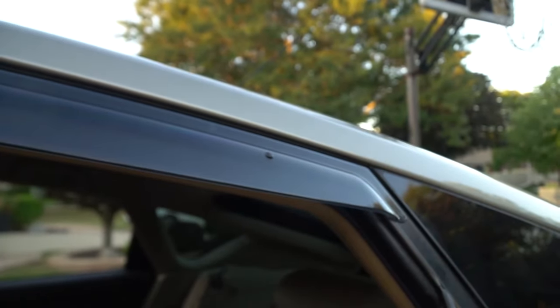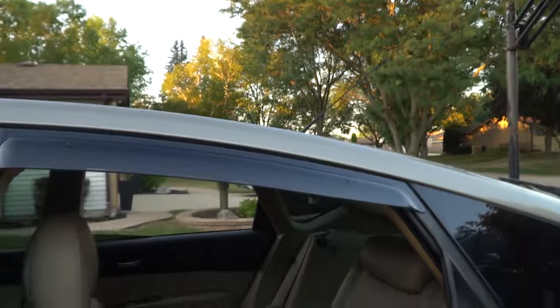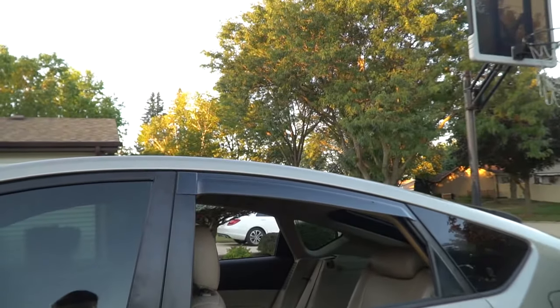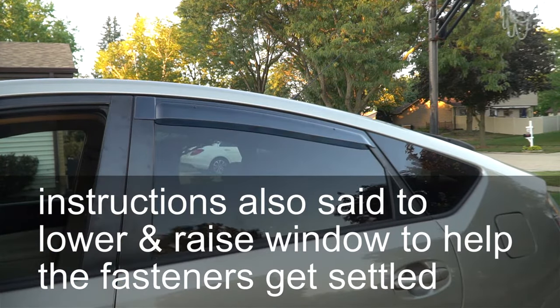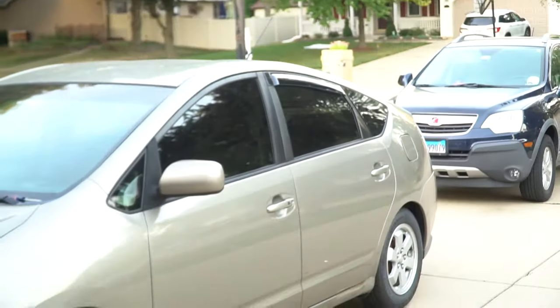The instructions said to avoid water for the first 24 hours to let the glue set in, so don't wash your car and try not to let it sit in the rain. Now you have a rain guard. This is how it looks from the outside, and this is how it looks from the inside.